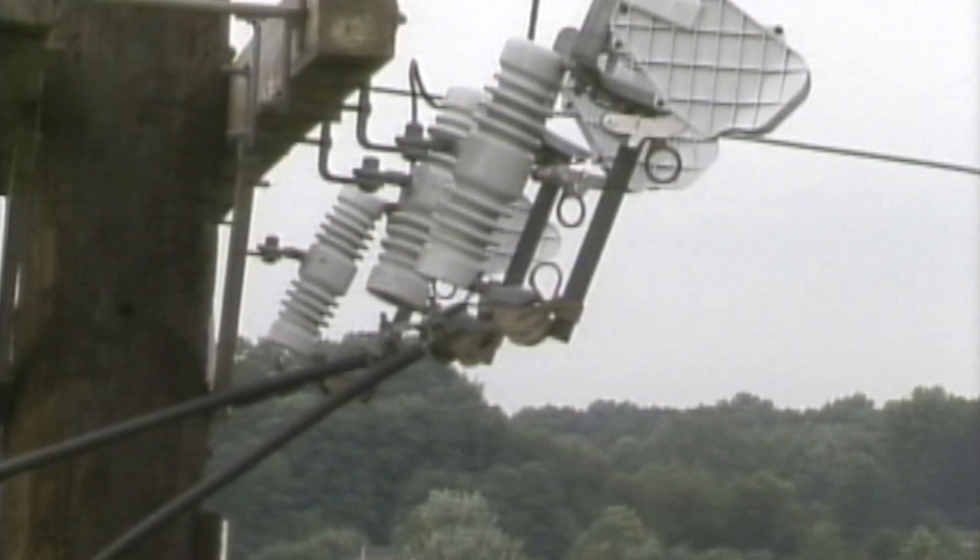In addition to a pothead, many cable poles are equipped with a disconnect switch. This switch provides a point which can be opened or closed, allowing all or part of the URD system to be energized or de-energized.